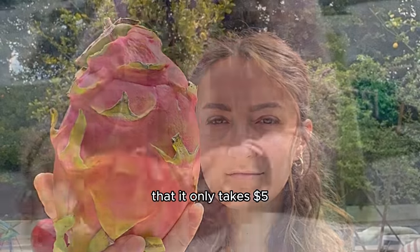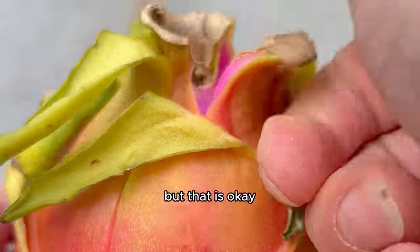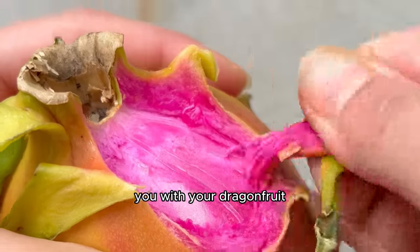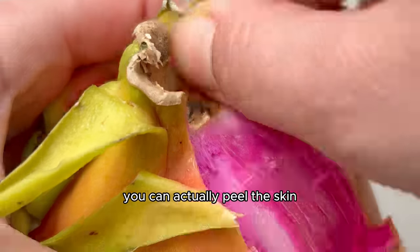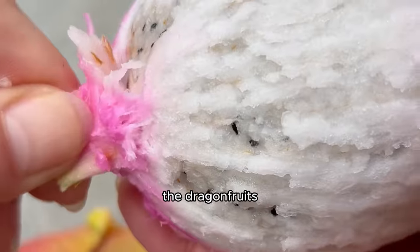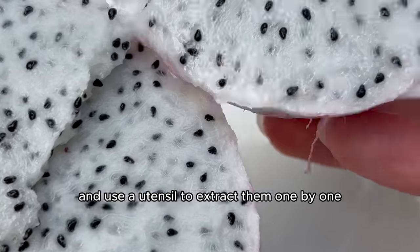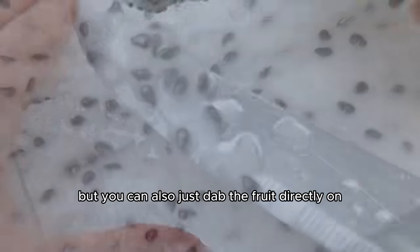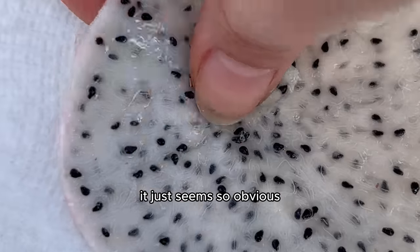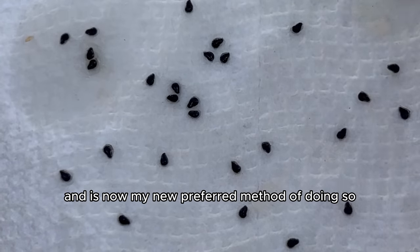I can confirm that it only takes about five dollars to grow your own dragon fruits — well, now closer to ten because grocery store prices are insane — but they bear fruit for 30 years so it is worth it. This time I learned some valuable things. You can actually peel the skin right off your dragon fruit instead of cutting it. And there's another extraction method: just dab the fruit directly on the paper towel. That seemed so obvious but it made extraction a lot easier and is now my preferred method.